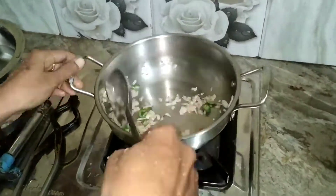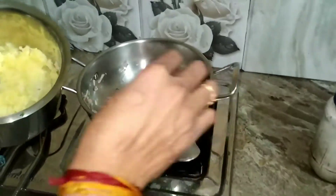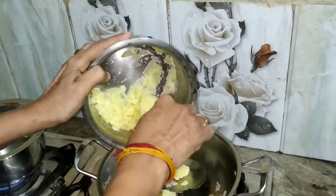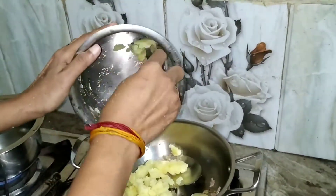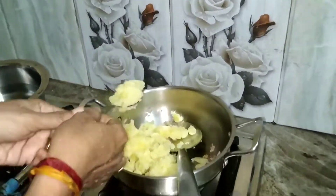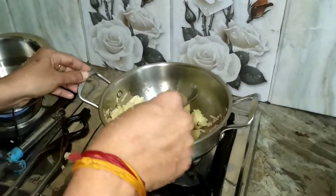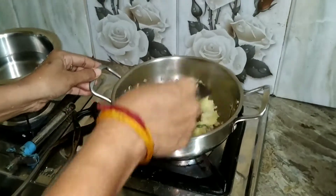Now I am going to add the mashed potato. This is one of my favorite and easiest recipes which I make at home. Mix everything well — the fried onion, green chili, and mashed potatoes.